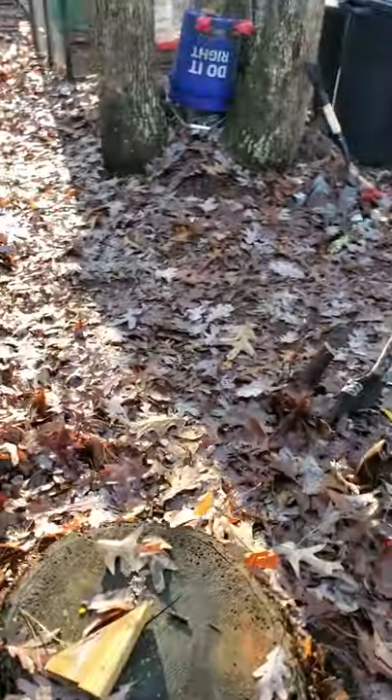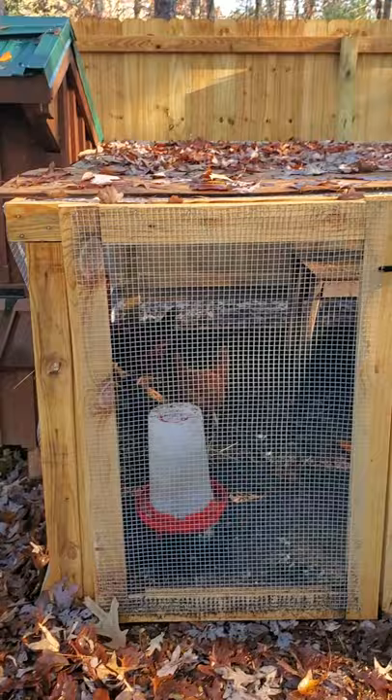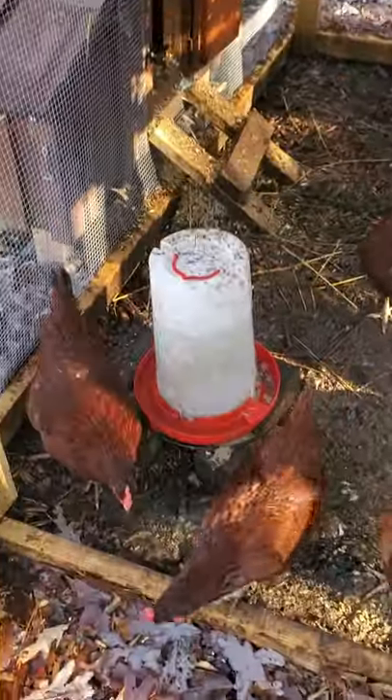This is my run here — it's eight foot by eight foot by four foot. It works perfect for the six chickens that are in there. The only thing I wish I had done different was make it taller, because going in there to clean it out really kind of sucks.